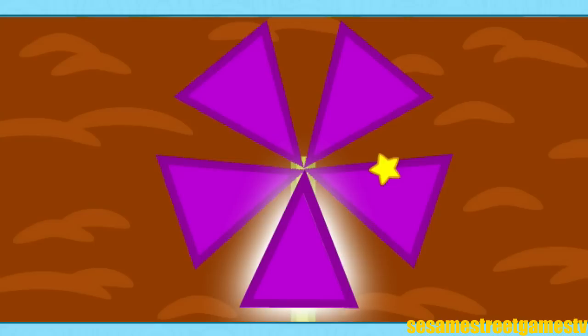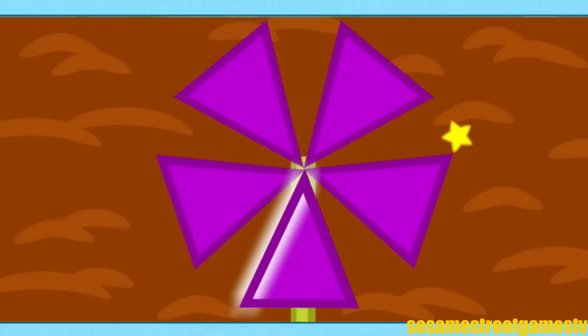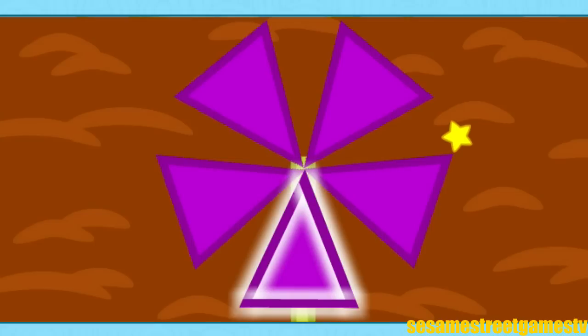This is a triangle. It has one, two, three sides. I love a colorful triangle!